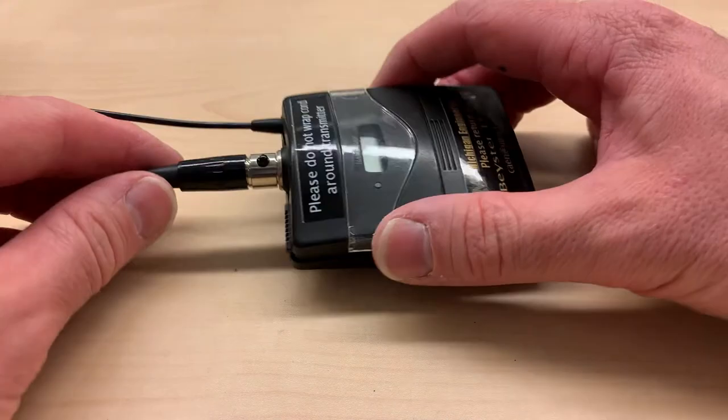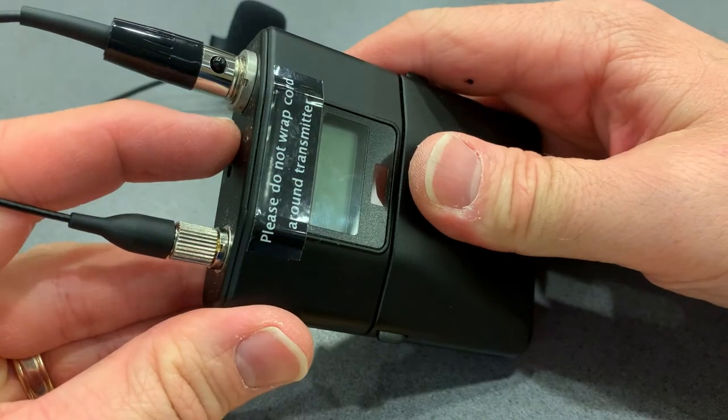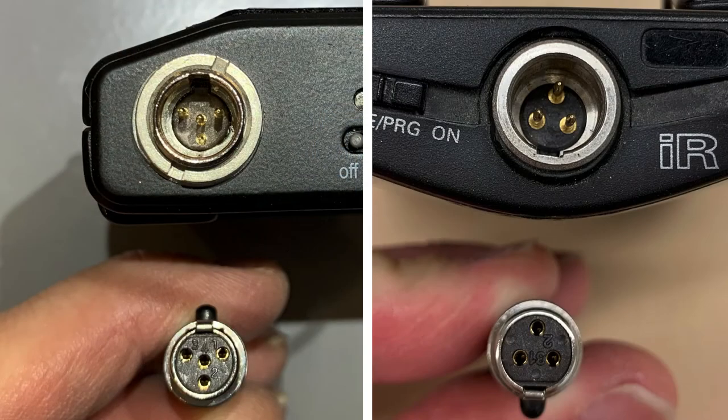Note there are two different types of microphones. One is from AKG and the other one is Shure. They work the same way, but the microphones are not compatible, so if you change rooms after requesting a microphone, you may need to double check that it uses the same microphone type.